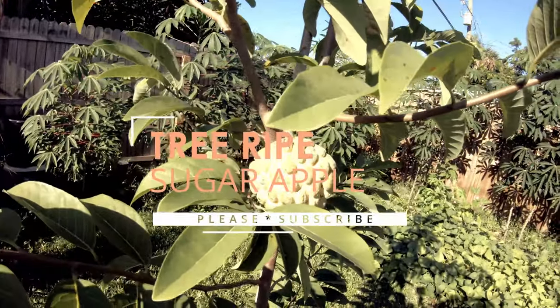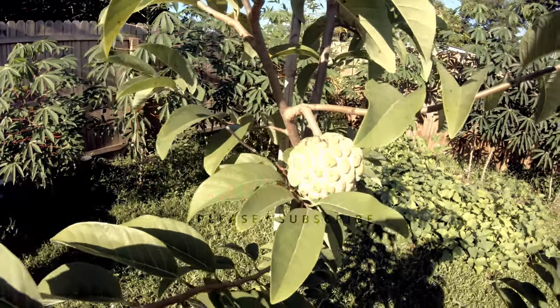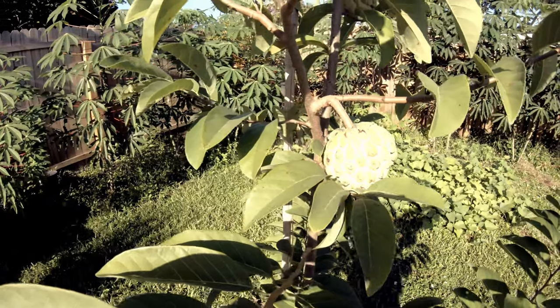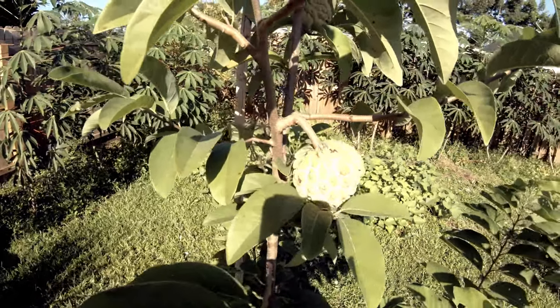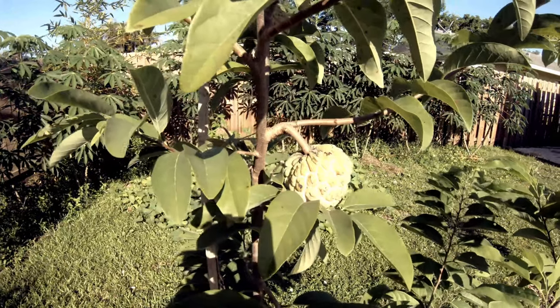Good morning everyone. I'm gonna pick this sugar apple today and then I will let it ripen and then I will share with you how I eat it.